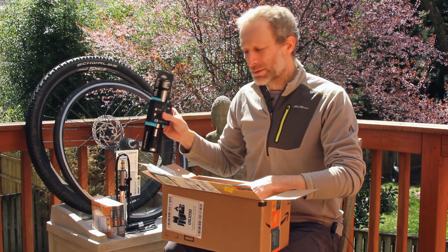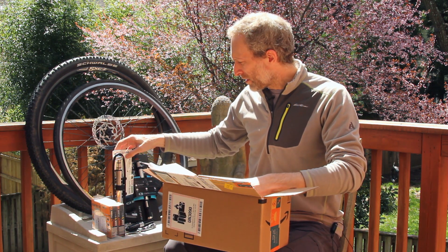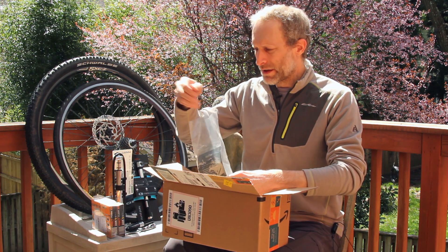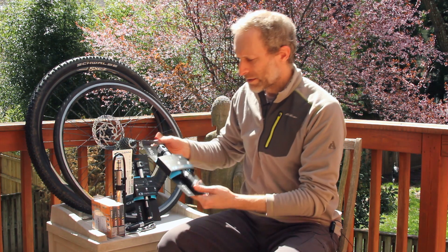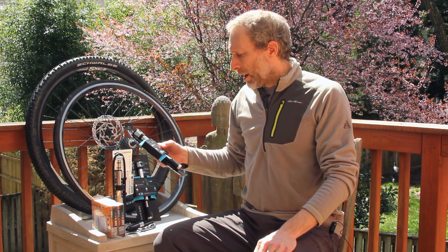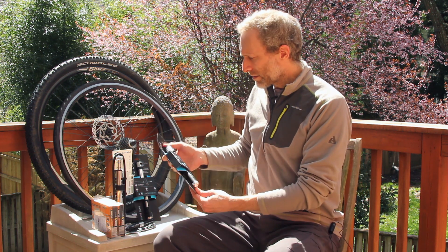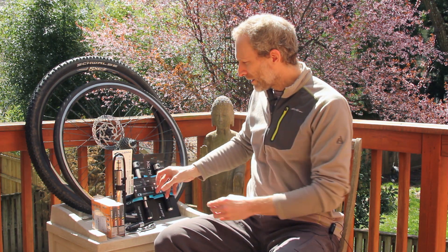I'm not sure exactly how it works, but you can apparently use a CO2 cartridge with that pump somehow, so we'll figure that one out together. The final one is also from Crank Brothers, from the Click series — the HV, the high volume. It's a simpler, slightly smaller version from that Click lineup.